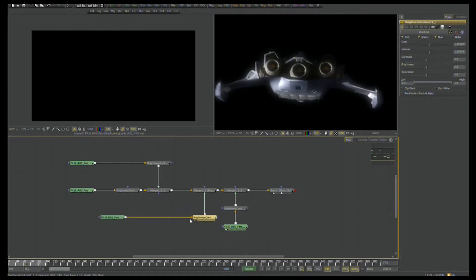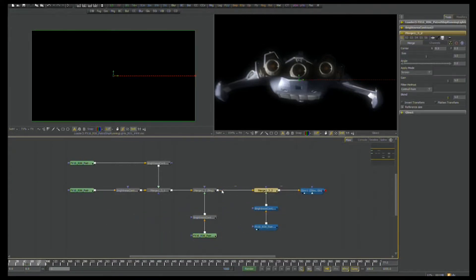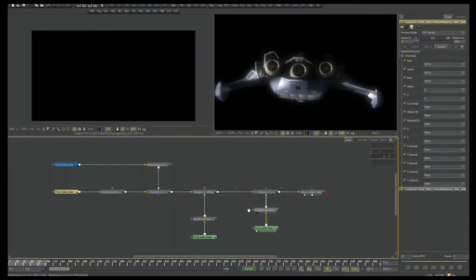I'm just going to rearrange my flow a little bit here. Got to keep the flow clean so that if I'm the compositor on this show I can understand it, and any compositor who takes it over can understand it. It's all about keeping things neat and tidy.